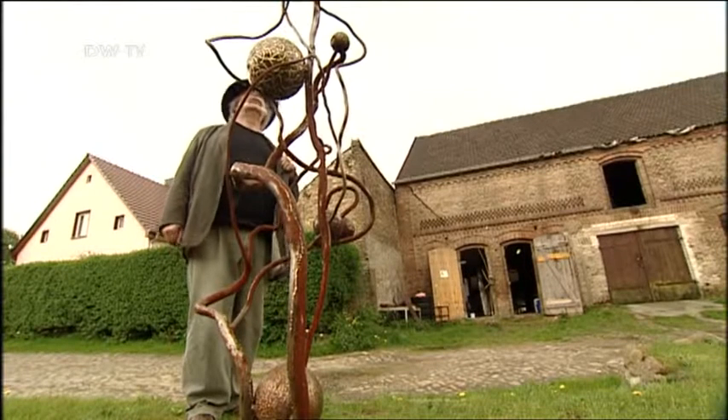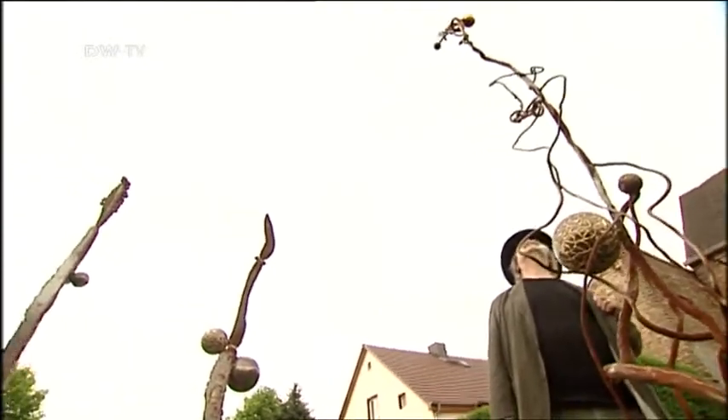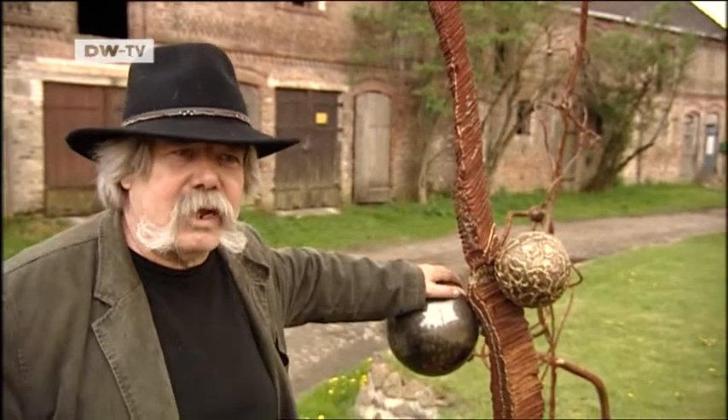He's worked with metal since 1970, welding sculptures, furniture, and pieces to order. But in the early 1990s, he was looking for a new challenge. A journalist once said to me, 'The only thing you probably can't do with metal is paint pictures.' The very next day, I began to research and think about how I might be able to create a metal painting.